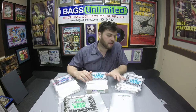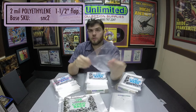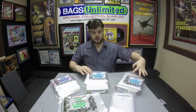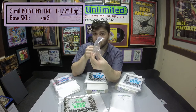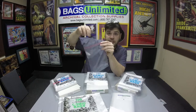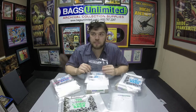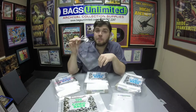First up, I want to talk about bags. Here at Bags Unlimited we have sizes from golden age all the way up to today's modern comics. We use 100% pure virgin polyethylene. We have a 2 mil with a flat, a 3 mil with a flat, a 3 mil resealable with the seal on the body — which is nice so your comics don't get stuck on the tape — and a 4 mil with a flat. Bags Unlimited only uses 100% virgin polyethylene; it won't crack, yellow, or dimple no matter how long you have it.